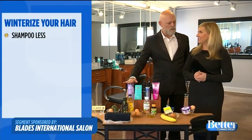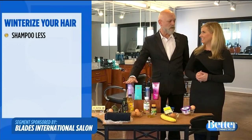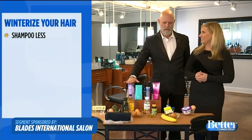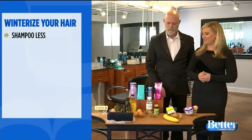First thing: shampoo less. And if you're afraid of it, reverse shampoo it. Conditioner first, then add shampoo right over the conditioner, lather it, rinse it out. Great for keeping in moisture and really keeping the hair nice. Love skipping shampooing.